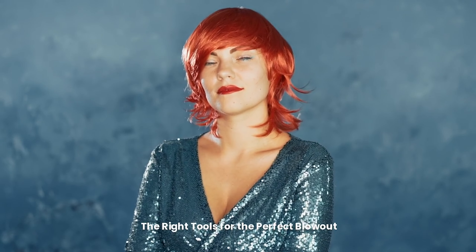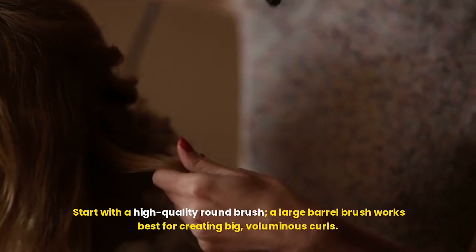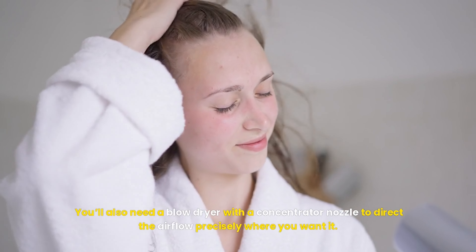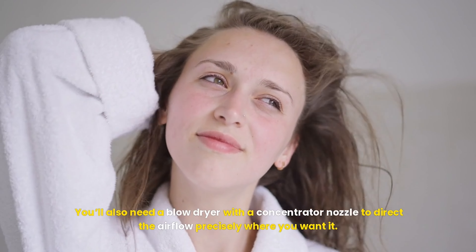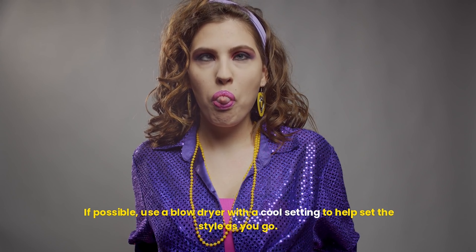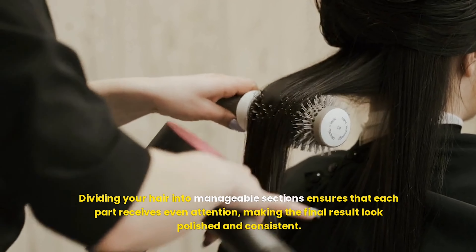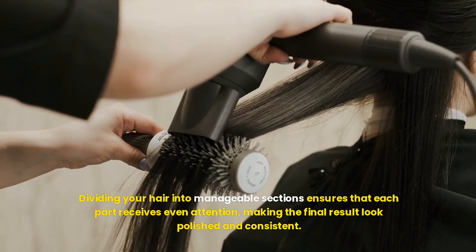Achieving a professional-looking blowout requires the right tools. Start with a high-quality round brush — a large barrel brush works best for creating big, voluminous curls. You'll also need a blow dryer with a concentrator nozzle to direct the airflow precisely where you want it. If possible, use a blow dryer with a cool setting to help set the style as you go. To make the process easier, consider using clips to section your hair. Dividing your hair into manageable sections ensures that each part receives even attention, making the final result look polished and consistent.